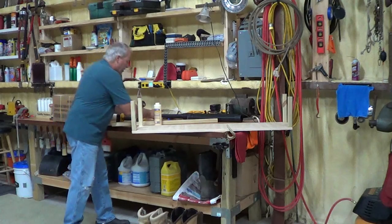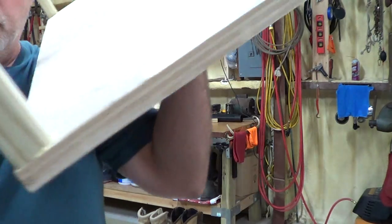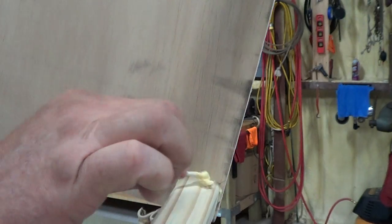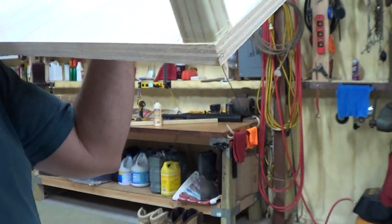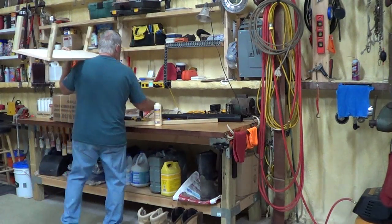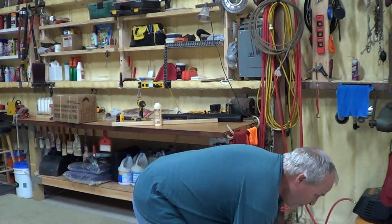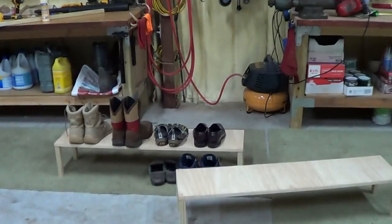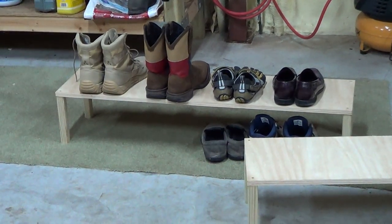When you squeeze that down, you're going to see how it squeezes out that glue a little bit. What the Q-tip does is kind of wipe it so when it dries you don't have that little bead there — it'll dry pretty smooth and you won't even see it. And that is the shelf. That's it — four legs, 95 cents, and the board.